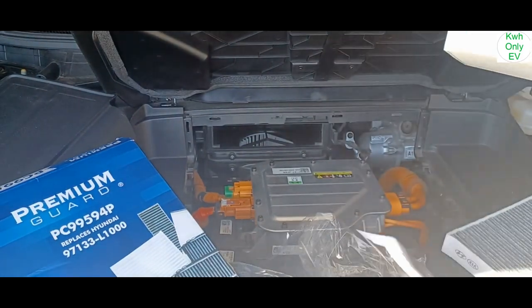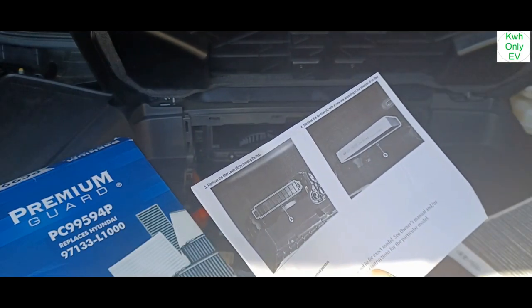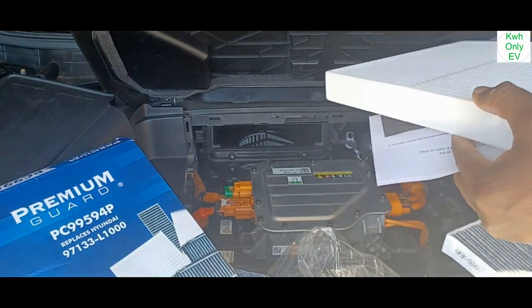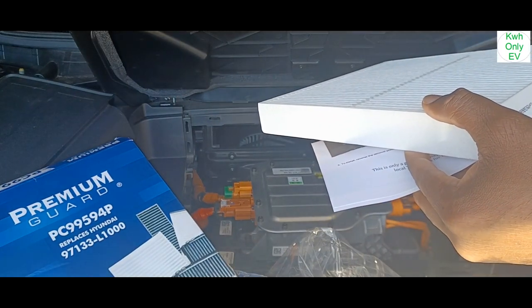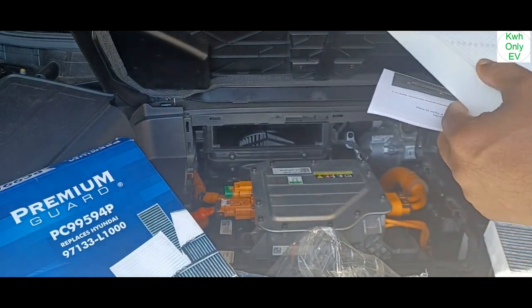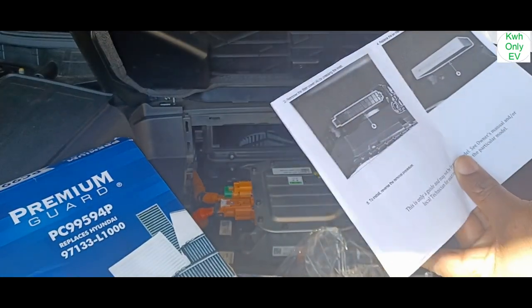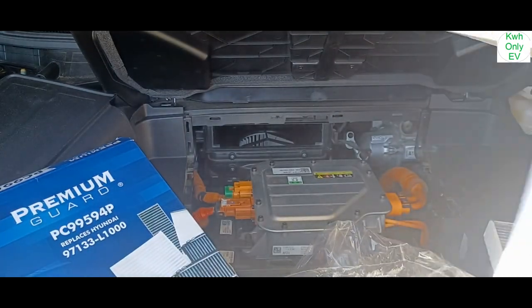You also have the airflow diagram right here. Let's see — the flow is going downward, so I'm going to put it in with the flow going downward.